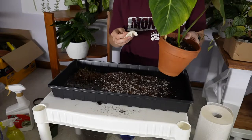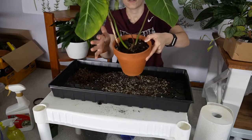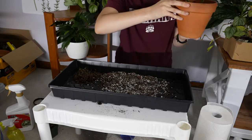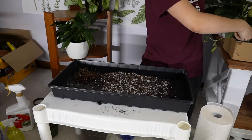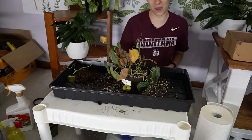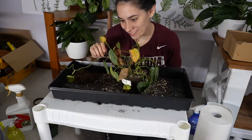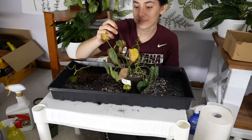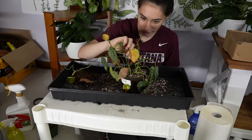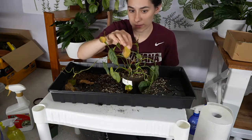Here we are — down to two leaves. Hopefully this little baby guy makes it; I'm rooting for him. This was a wishlist plant that I adored so much and then he just got lost in the back of the cabinet, never to be heard from again. This guy definitely probably has pests — I just have no clue yet.